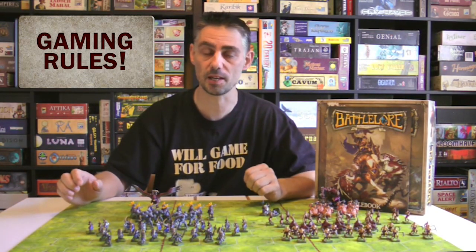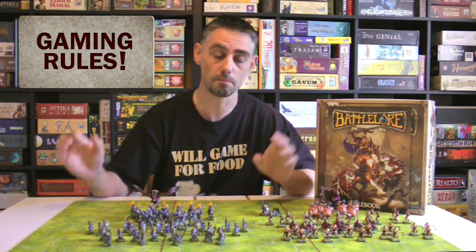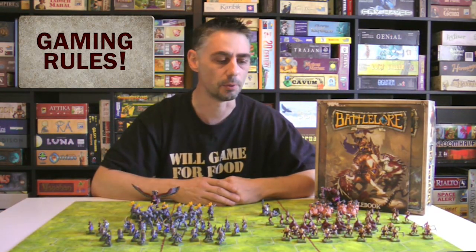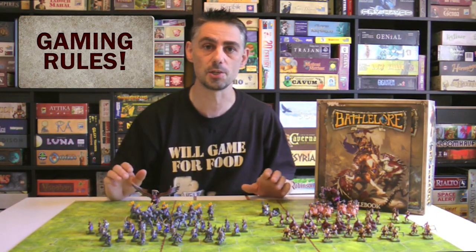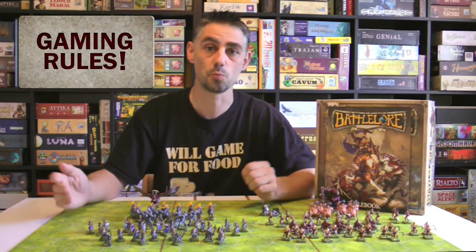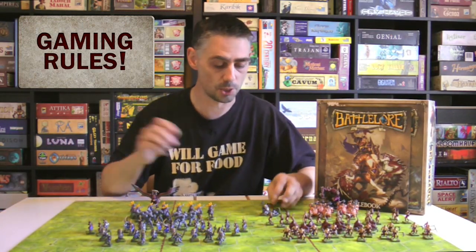I don't do that much miniature gaming, but I did start repainting my miniatures. I first started painting miniatures back in the early 80s, but a couple of years ago I decided to restart painting miniatures, mainly as a way to get myself to stop working, sit downstairs, watch some good TV shows, and paint miniatures while I'm doing it.